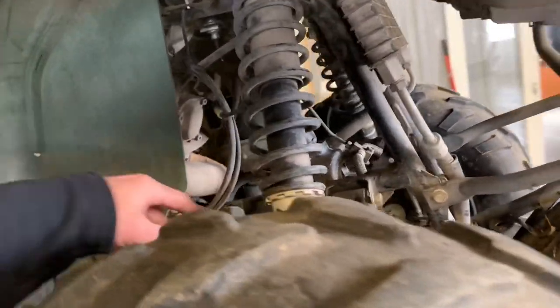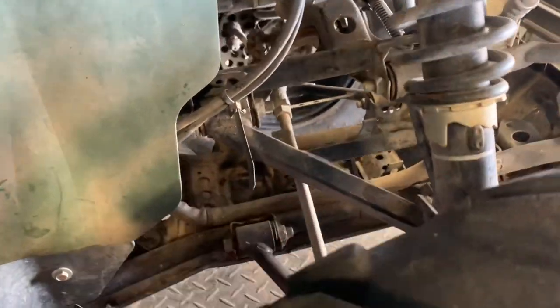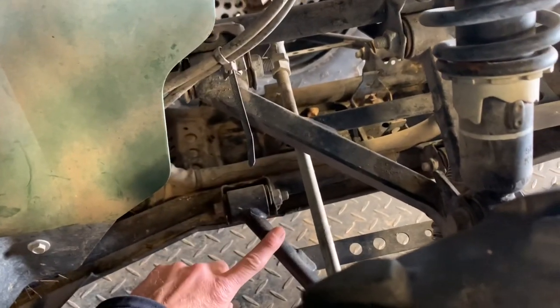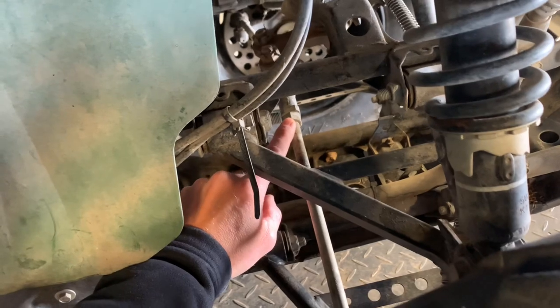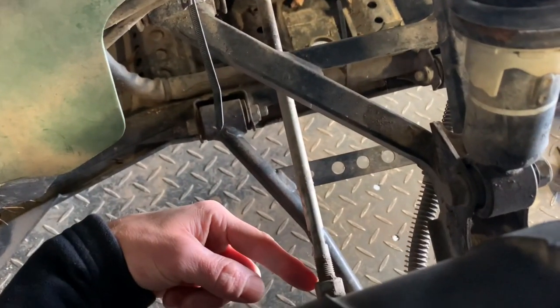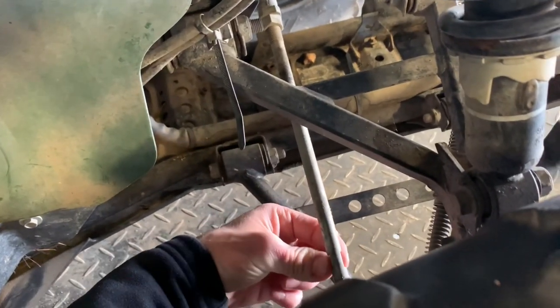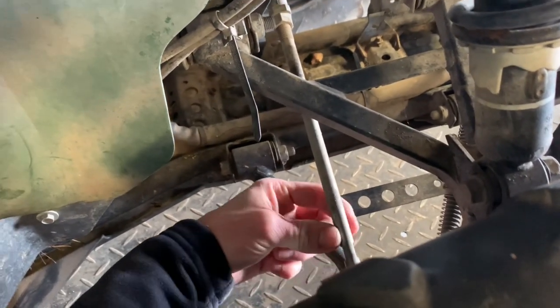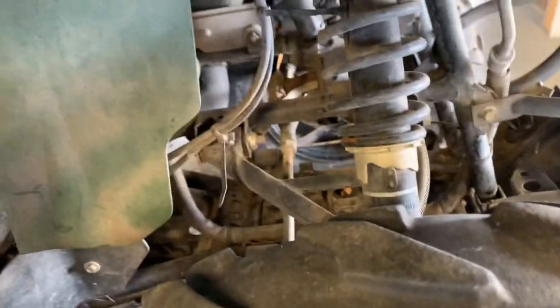You've got your tie rods underneath your upper A-arm. This is the upper right-hand A-arm, and you do have a lower right-hand A-arm here. This is your tie rod — you can adjust it by loosening the lock nut on both sides and then using a 10-millimeter wrench on the flat spot to turn the tie rod. I've done countless other videos on how to adjust those tie rods evenly so you can get your four-wheeler driving straight.